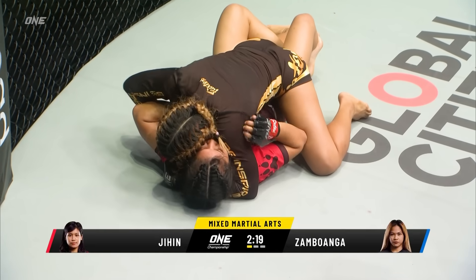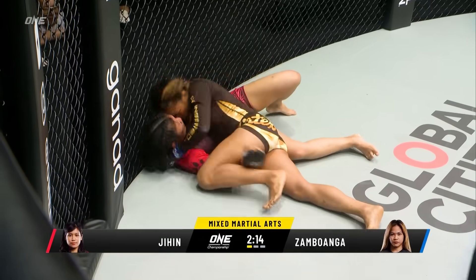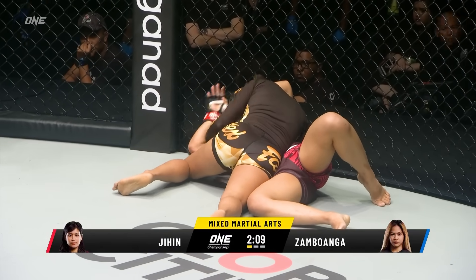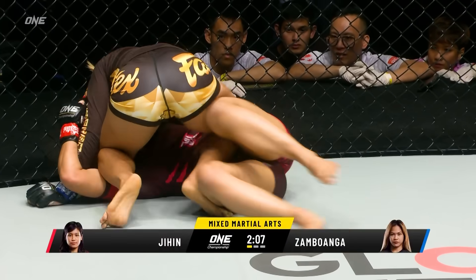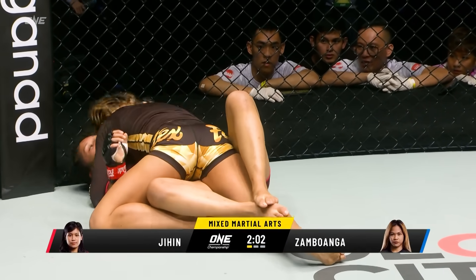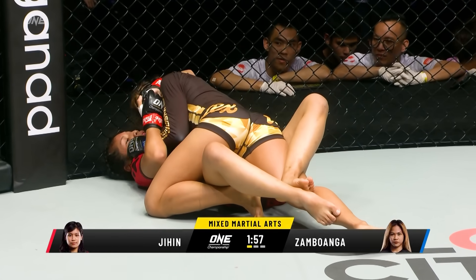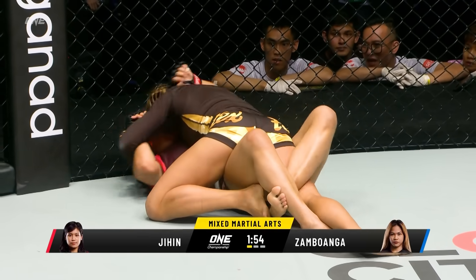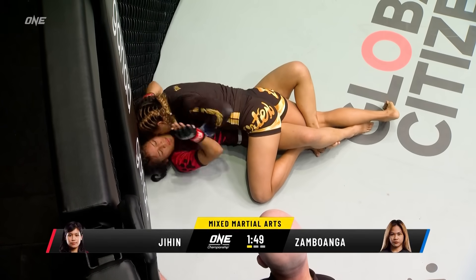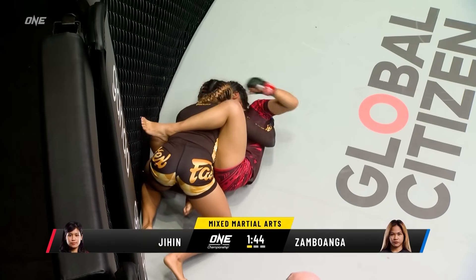Jihen's either going to try to get that underhook or she might try to retain full guard. Nice little hip bump. Sambawanga facing the motion, chasing with left hands down. Side control for the Filipina — puts the knee on the arm, pins it there. Tried to go knee on belly, but the hips of Jihen Rajwan are constantly floating back and forth, trying to control the movement of Sambawanga but also to maintain either half guard or full guard. Good job by Sambawanga to get that underhook on the right side, just to keep Jihen flattened out and maintain that top position.